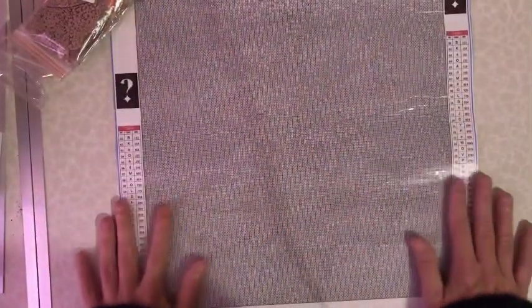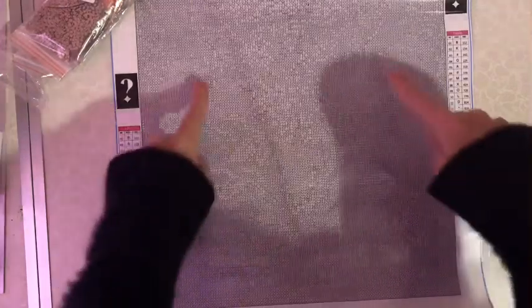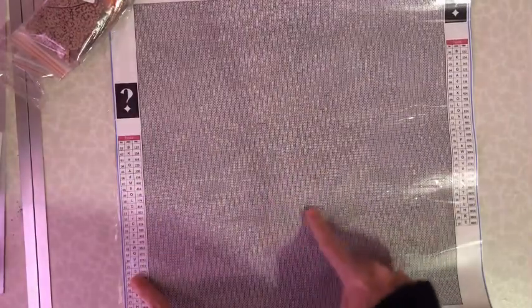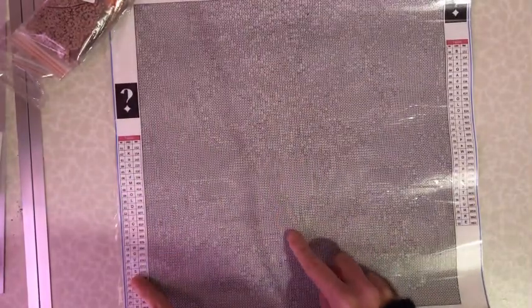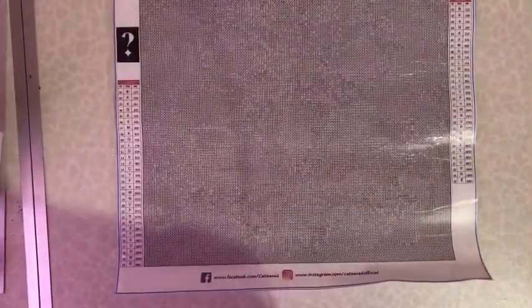I think this is an animal - I can see eyes here and a nose here. I might be wrong, it's just what I am seeing. Let me zoom you in - eyes and a nose. Just my guess, but let's have a look at the colors that we are going to be using.